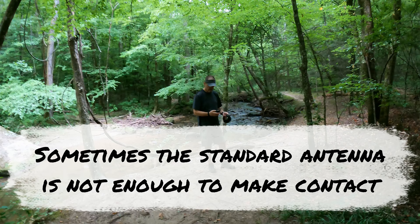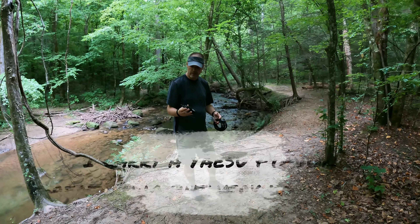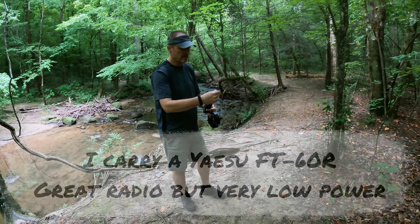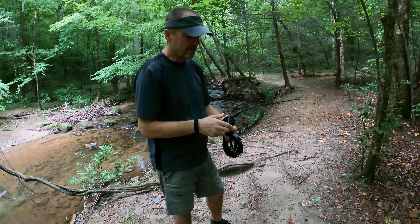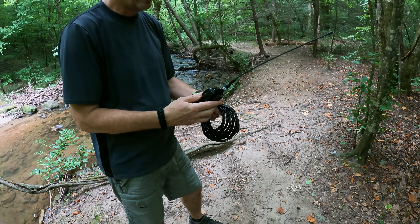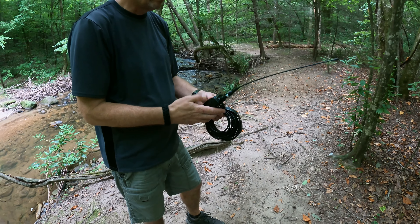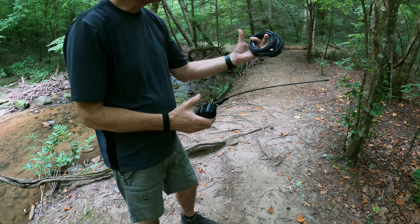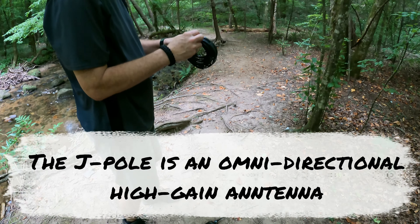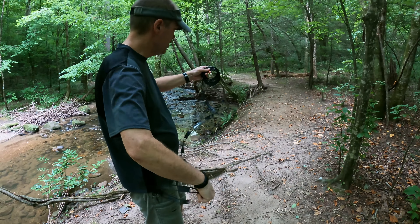On two meter, which is the primary thing we use locally, I use a little handheld. This antenna is actually a step up from the standard, but if you're right close to the repeater it works pretty well. When you get down in a hole like this, you don't get a whole lot of coverage. So I carry this additional antenna called a roll-up J-pole. Ronnie's seen me use this before. It deploys pretty easily — this is the actual antenna itself, and this is just feed line.